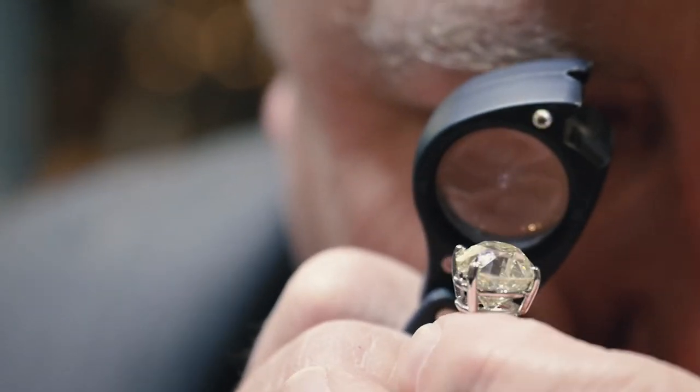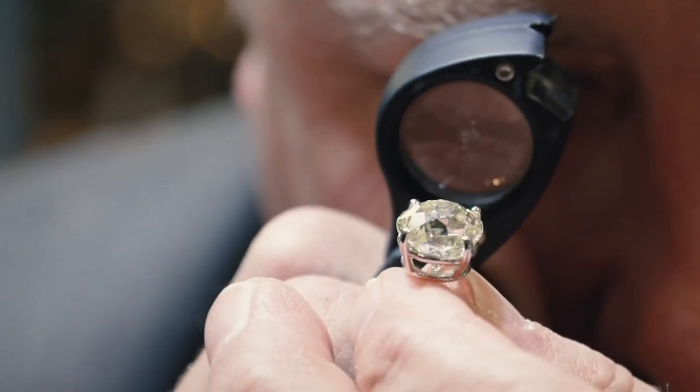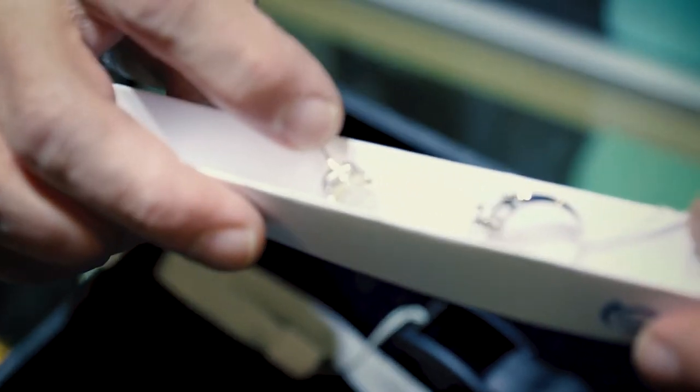You'll also notice with these diamonds they're yellow. This is another very common characteristic of old mine and old European cut diamonds — they show more body color. Diamonds are 99.9% pure carbon, and the tiny percentage of other chemical composition elements in their structure cause the color to change. When you have just a little bit of nitrogen, you get a yellow colored diamond.